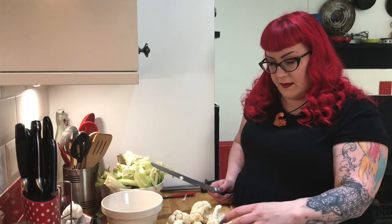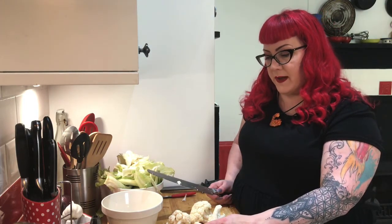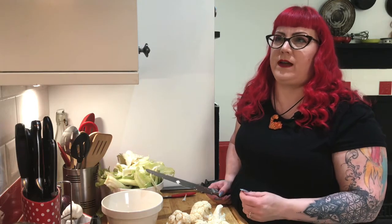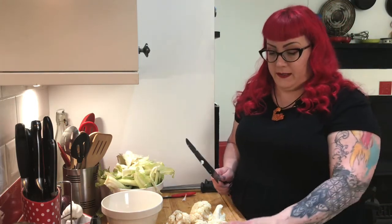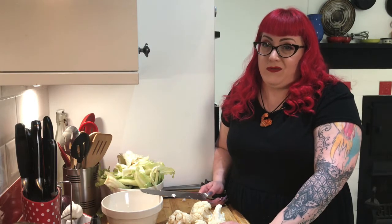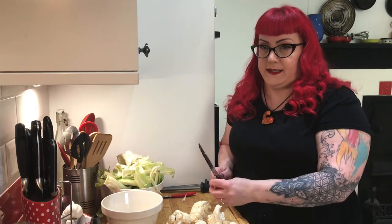While that's steaming, I'm going to chop these up. This I'm just going to roast and eventually put it in a soup. When you roast any vegetable, it caramelizes it — it carbonizes the edges and gives it a much deeper, sweeter flavor. Since I'm going to make this into a soup, I don't want to steam these ahead of time. I'll cut these up into small enough pieces to roast.